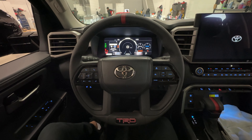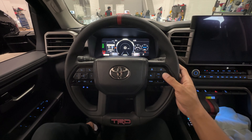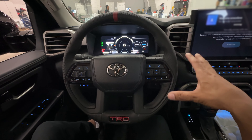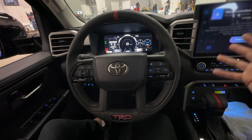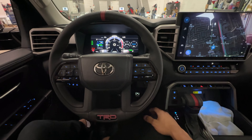Ignition on. Let's enter the temporary code that I programmed in to demonstrate this. The vehicle will beep and flash, authenticating the car. Now if I go ahead and start, it starts up safely.